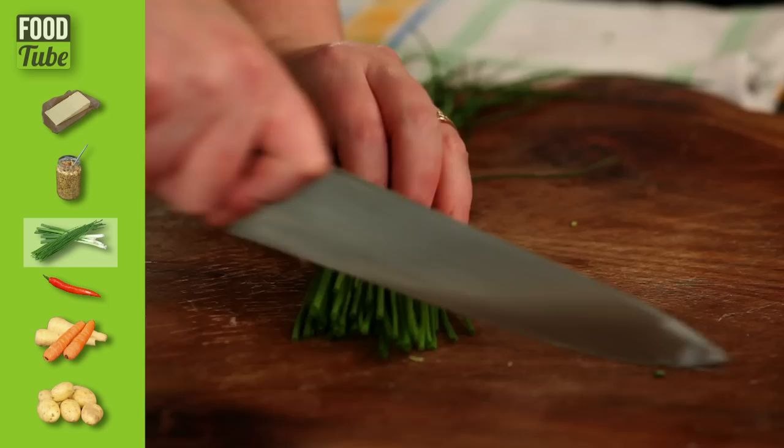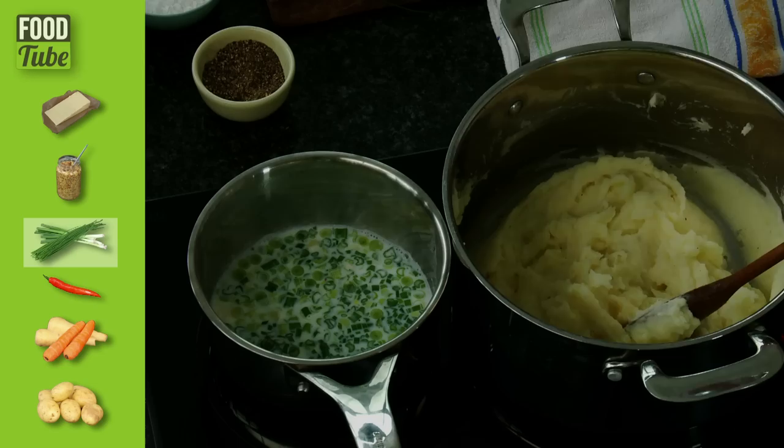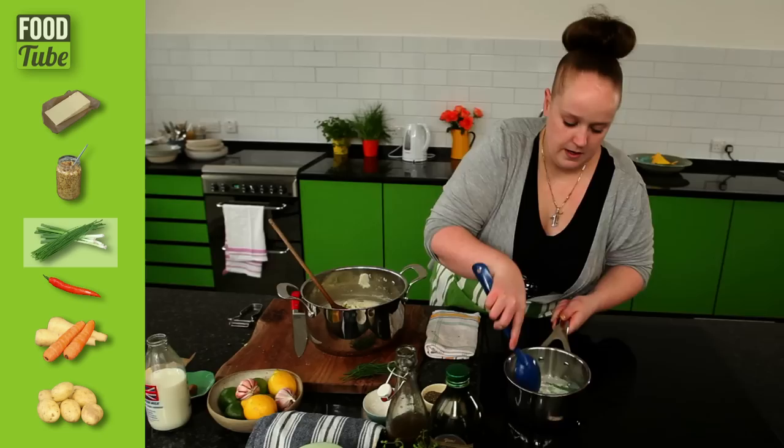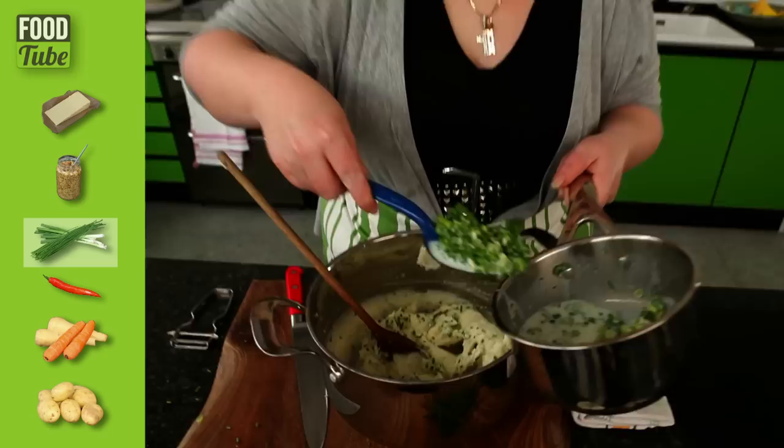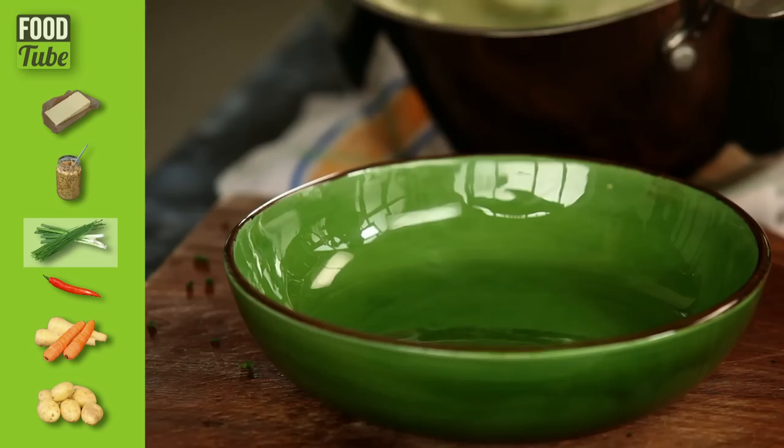We're going to put the spring onions into the warm milk, just to soften them slightly and to take the edge of raw onion away — we don't want to overpower the mash. While they're in there softening, we're going to chop the chives nice and fine. Chives are a soft herb with just a hint of onion. Chuck them straight into the mash. These should be nice and soft now — we don't want to cook them all the way through because we still want that bit of bite. Don't get all of that milk in, otherwise it will make our mash really wet. And there you go — Irish style mash, my way.